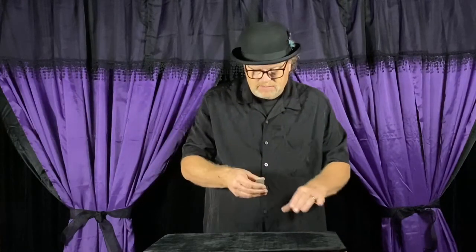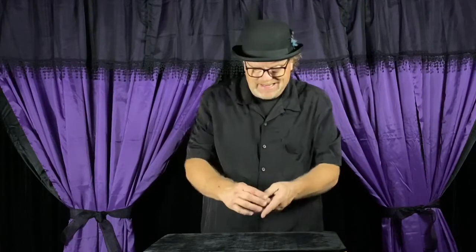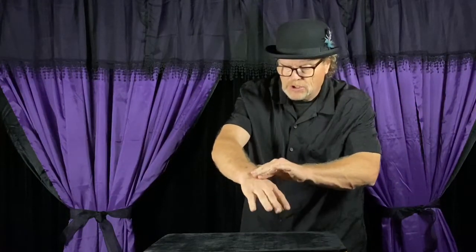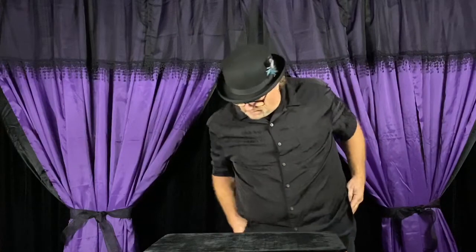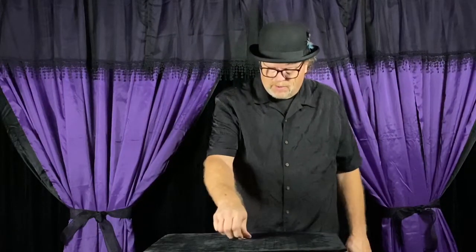Sometimes it can look like it goes through my hand. I'll do that again — see here's the coin, here's the hand, here comes the coin through the hand. Ready? Or I can make it go right through the table and it ends up inside of my pocket. There it is right there. So there's the 50 cent piece.